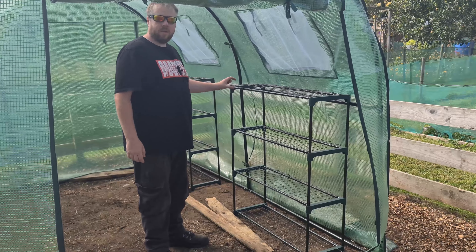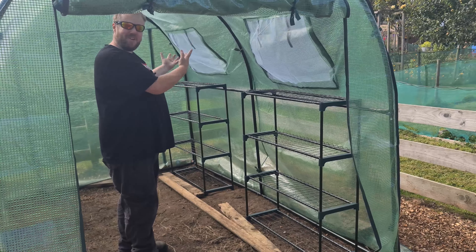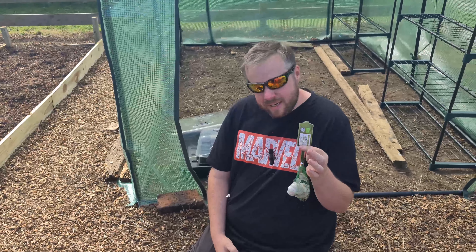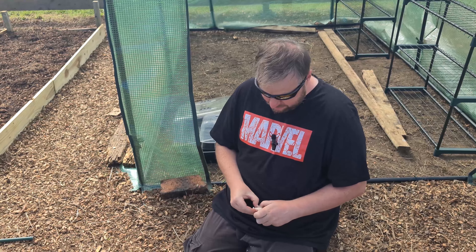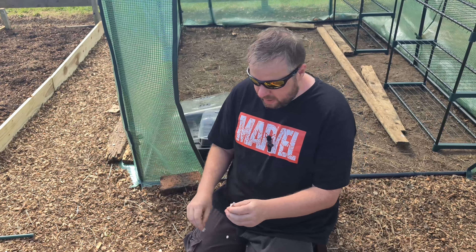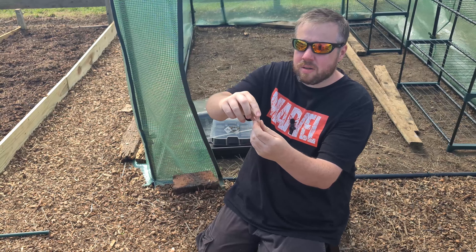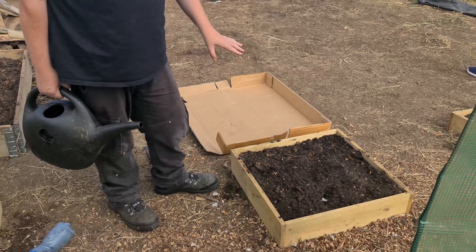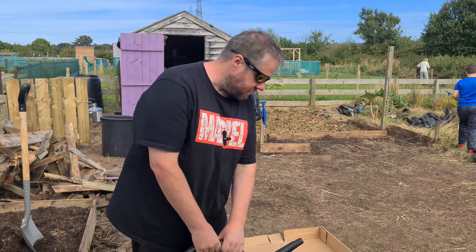Shelves have been built — awesome! Now we can put stuff on them. Another thing we're going to be planting today is garlic. We've got some organic garlic from Tesco — every little helps. The reason we got organic is because it's not going to have as many chemicals. Our lovely neighbour Keith told us how to plant it: take it out, plant it root side down, and that little fiddly bit right at the very top — you just pinch that off. Then you stick it in the ground just like that. Garlic is planted and covered over. Just got to get it watered down.